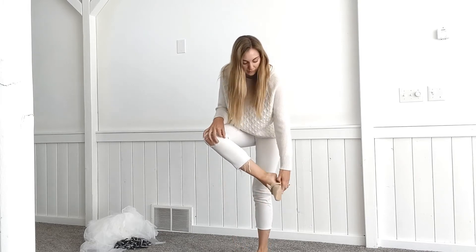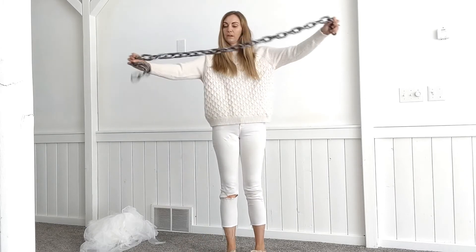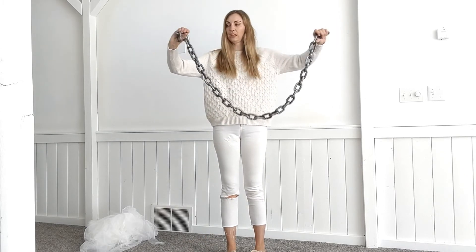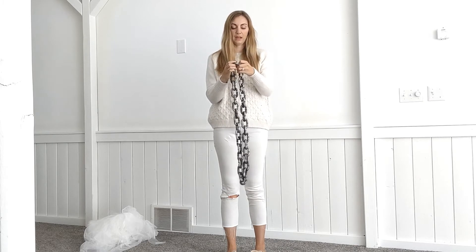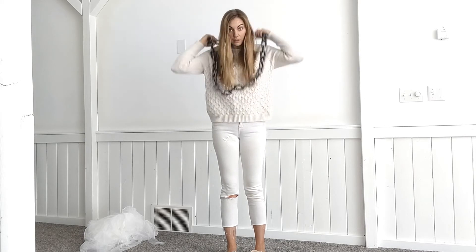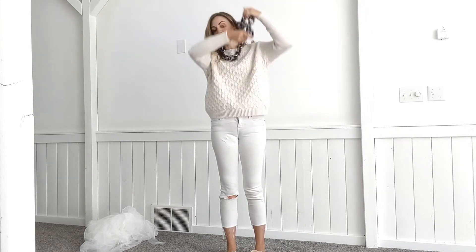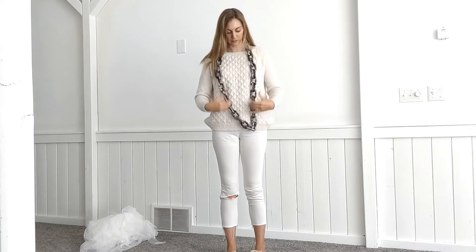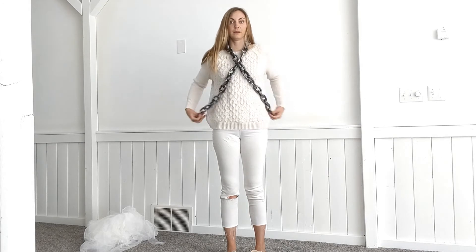Then I have this fake chain that we use to decorate for Halloween, and I'm just making it into one big loop. You can wear it as a big necklace, you could wear it twice like this, or you could cross it in the front — that's how my kids like to wear it.